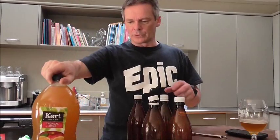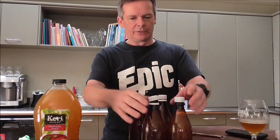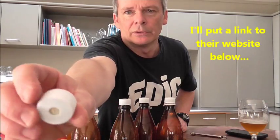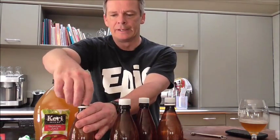Hey guys, Dino here. I thought I'd do a very quick video — I'm just about to make some turbo cider. I'm using the Kerry tropical juice, a three-liter bottle which is very convenient because it will fit into four 750ml bottles perfectly. I've prepared and sanitized the bottles already, and I'm using the Patmax caps which have a little rubber disc that vents any excess CO2 pressure. I'll pour the juice evenly into the four bottles and then we'll come back.